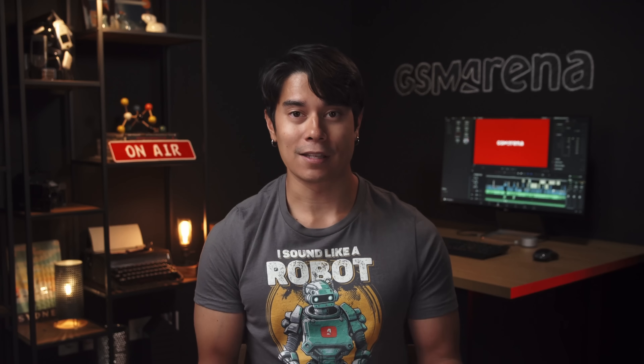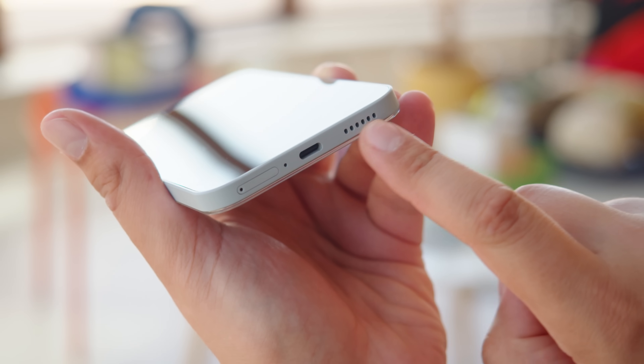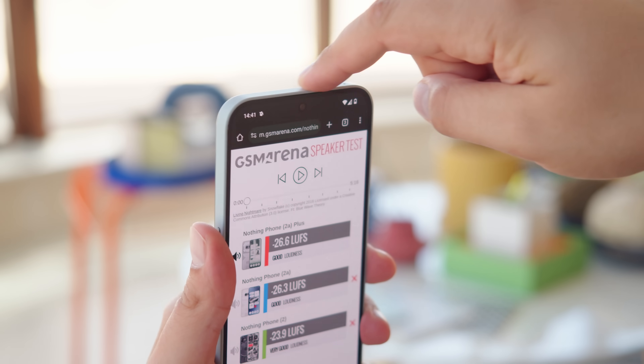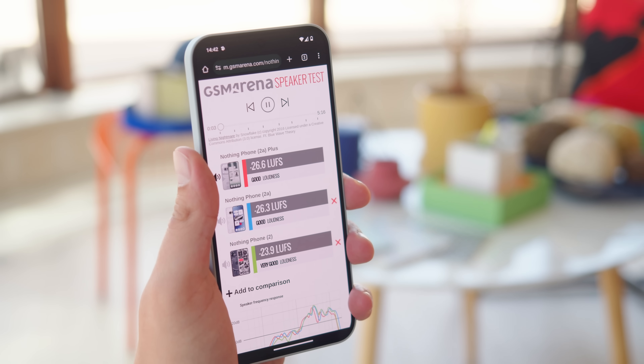But just like on the Nothing 2A, on the 2A Plus we couldn't get games to run at anything higher than 60fps. For audio, there's a stereo speaker setup. Like the speakers of the Nothing 2A, those of the Plus model earned a loudness rating of good, and the sound quality is pretty decent, with a bit of bass and clean mids and highs.